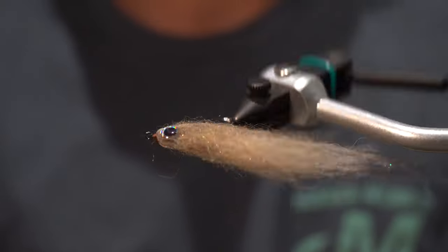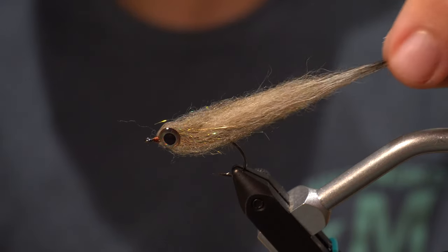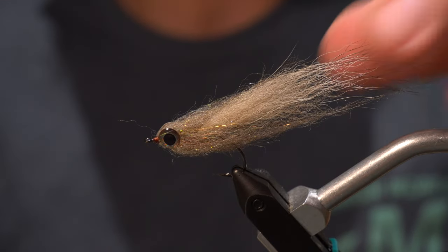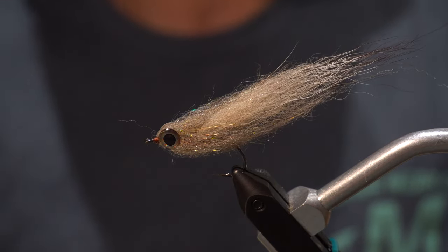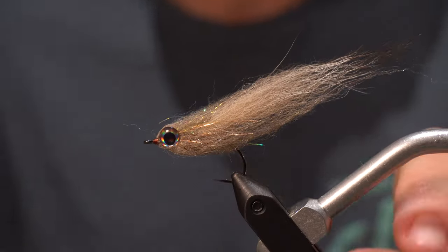Today we'll be tying this kind of bait fish fly. It's really good for baby tarpon or snook. This looks like some kind of little bait fish — finger mullet, little shiner maybe — just whatever they like to eat. So let's go for it.